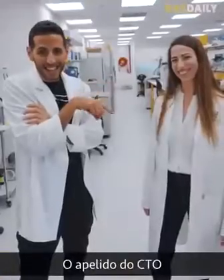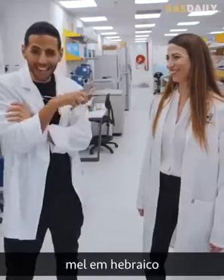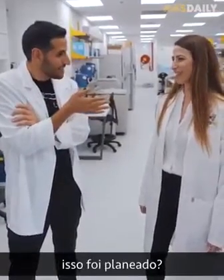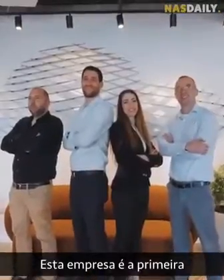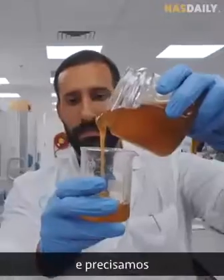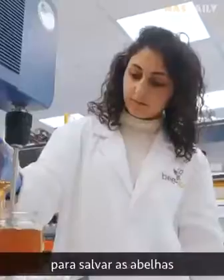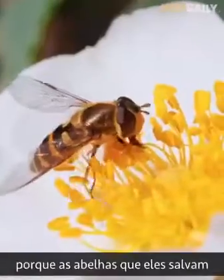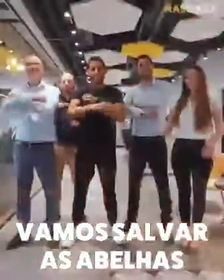The CTO's last name and the CEO's last name is Dvash, which is honey in Hebrew — completely coincidence. This company is the first to make bee-free honey, and we need to support them. They are working like bees to save the bees, because the bees they save will save the world.